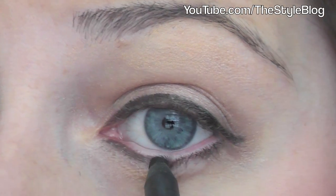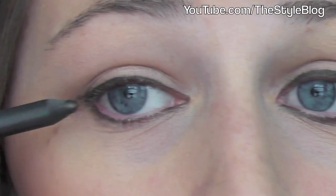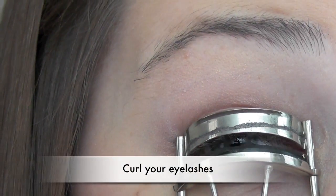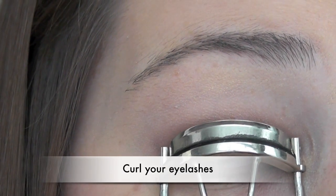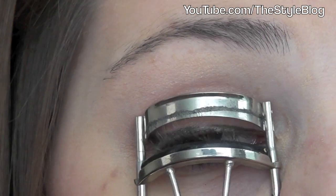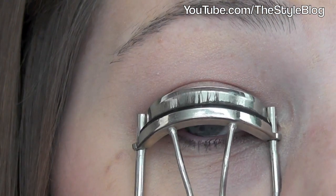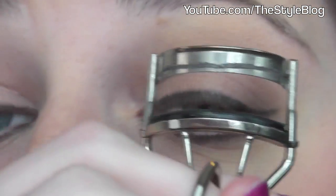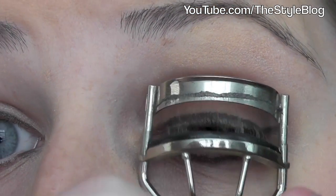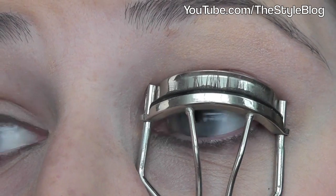You can use any color liner — grays, a soft black, a navy, or even black if you want. I just didn't want that harsh line, but you can use basically any color of eyeliner. Now it's time to curl our lashes. I start at the very tips of my lashes and curl once, then move to the middle and curl again, then move to the base and curl a third time. I feel like this helps my lashes hold curl better and gives them a nicer curl throughout.